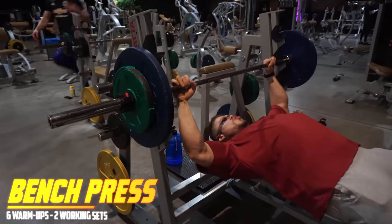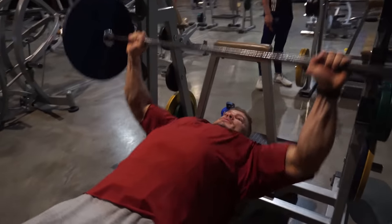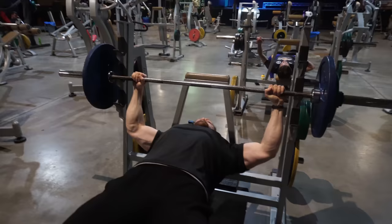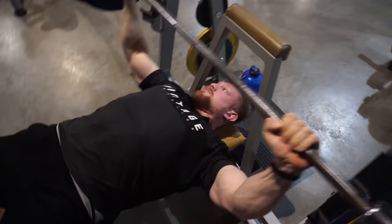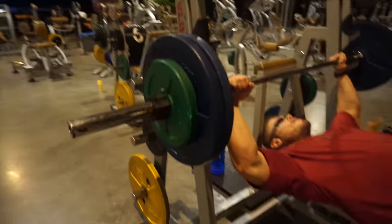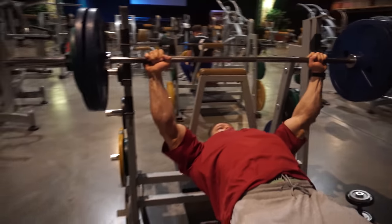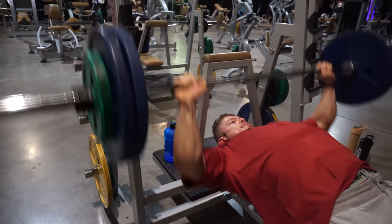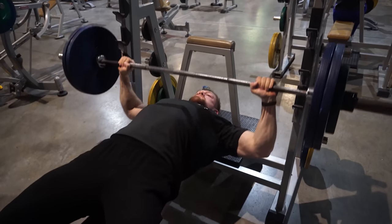We are back to true old school training — the off season truly begins. This is my first chest workout where I don't take reps in reserve into account, which means we are going to failure. We're now establishing the load — the amount of weight times reps — that I have to beat every single time I do the same exercise. This is bodybuilding: progressive overload, objectively making sure that you get stronger, and when you get stronger you know you are progressing in muscle mass as well.